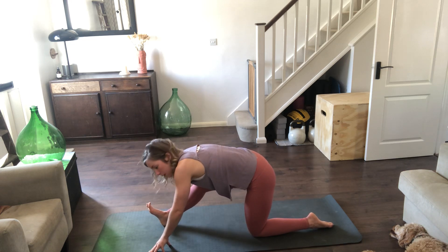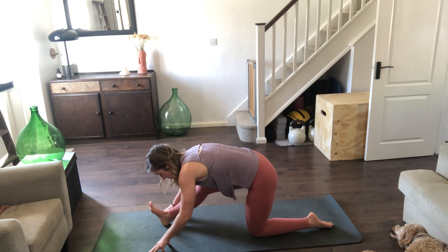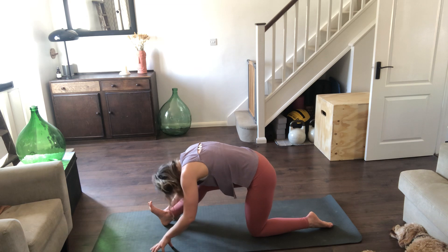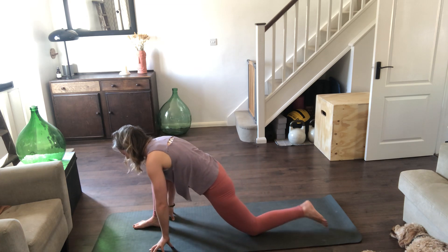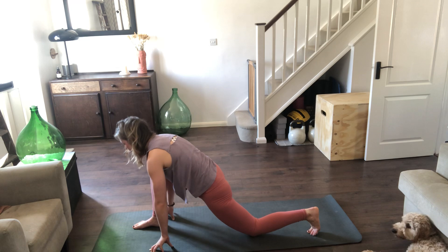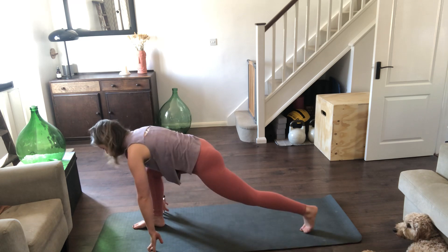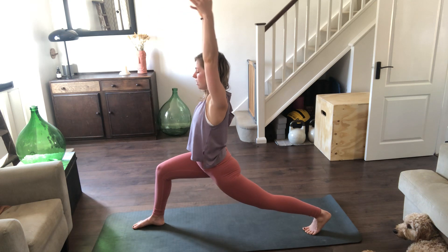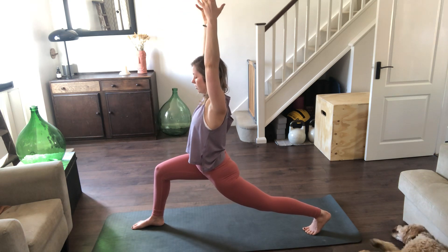Getting into that big part of the hamstring as opposed to the attachment underneath the glutes. Releasing the head, we'll take two more breaths, then slowly placing the right foot down, tucking under the toes. Either stay in here reaching the arms, or see if you can lift the knee, reach the arms up towards the ceiling, and find that nice high lunge.